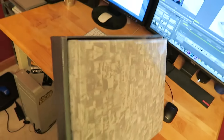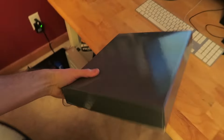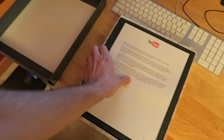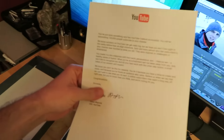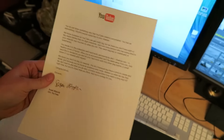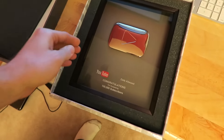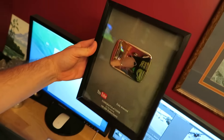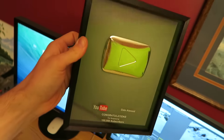Let me show you the box. I know you guys have seen this from other people, but this one's mine. Big old thank-you letter from YouTube. And there it is — beautiful, shiny silver play button.